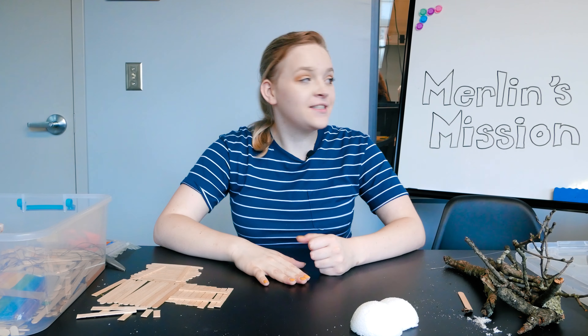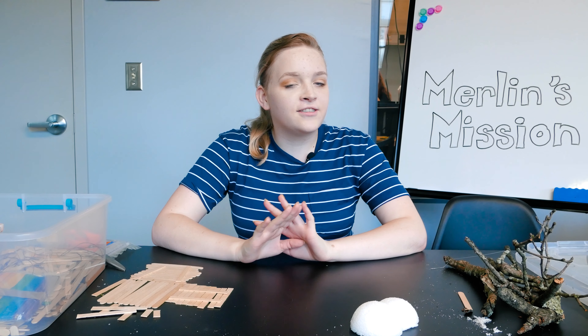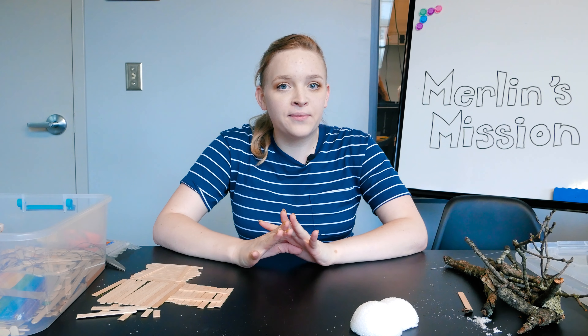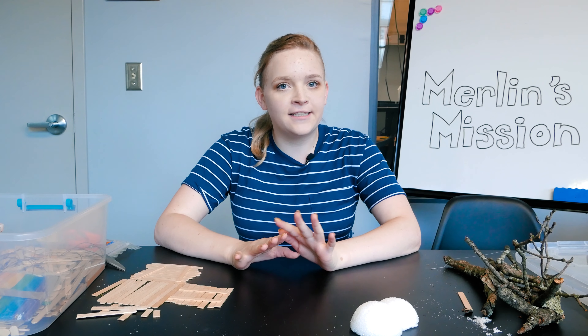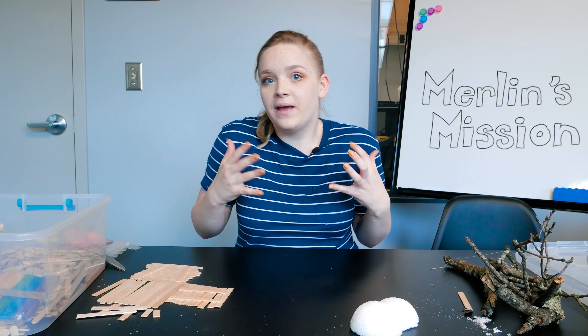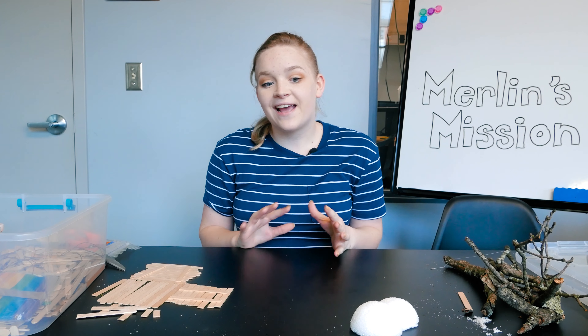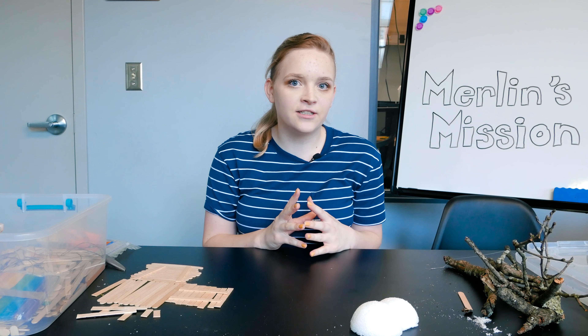Hey guys, I'm Avery and I'm teaching Merlin's Mission this summer. During this camp we're going to read some of my favorite Magic Treehouse books, and one of our big projects throughout the camp is to make our own Magic Treehouse. So that's what this video is about — how we're going to make our own Magic Treehouse.